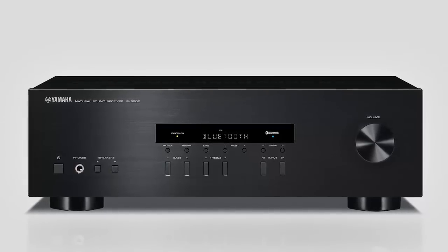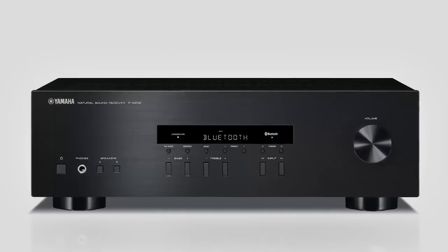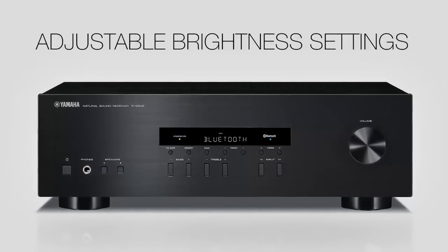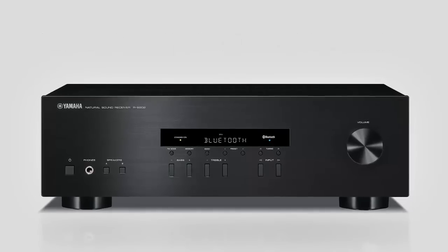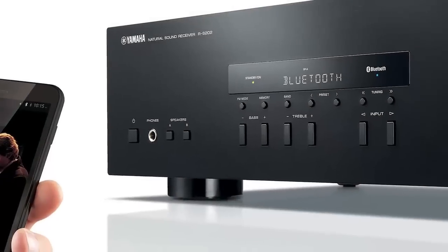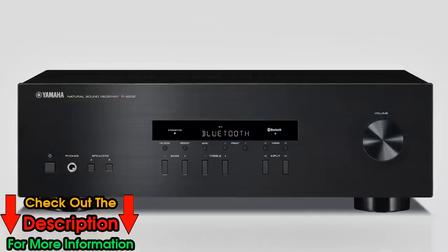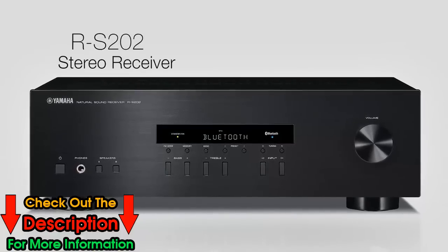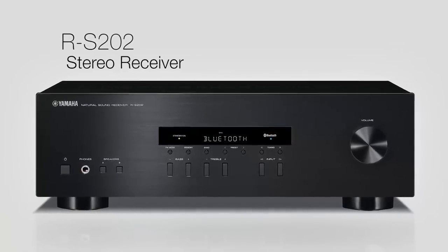Additional and notable features built into the receiver include the sleep timer, tone control, initial and maximum volume, along with adjustable brightness settings for the front panel. With a discrete amplifier topology and versatile connectivity that includes Bluetooth pairing with mobile devices, housed in a chassis based on legendary hi-fi expertise from Yamaha, the RS-202 promises years of enjoyment for any audio enthusiast.